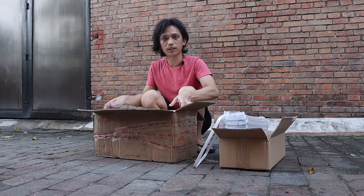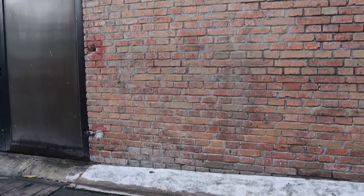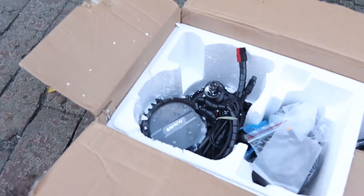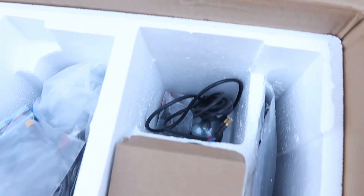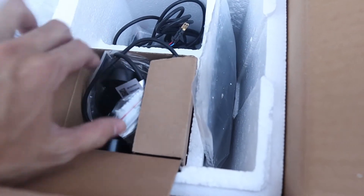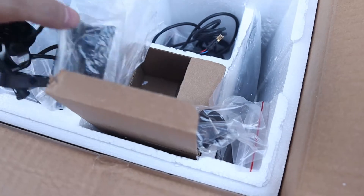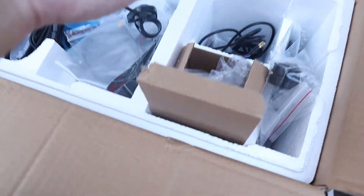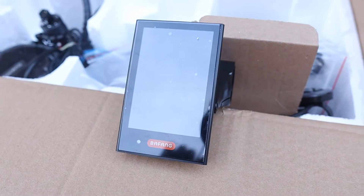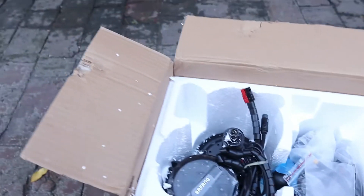Let's see what's inside the box — here's the styrofoam. And here it is, here's the Bafang motor! Here are the accessories, here's the headlight, and here's our LCD — the DPC-18 LCD. This is the DPC-18, the most expensive LCD that Bafang currently offers. We'll turn it on later; let's look at the motor first.